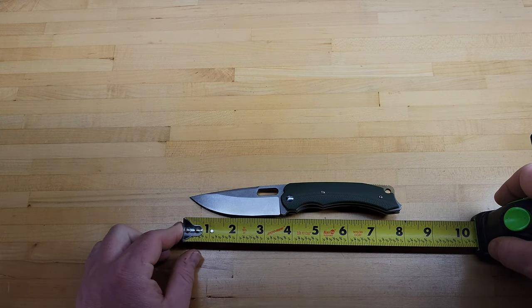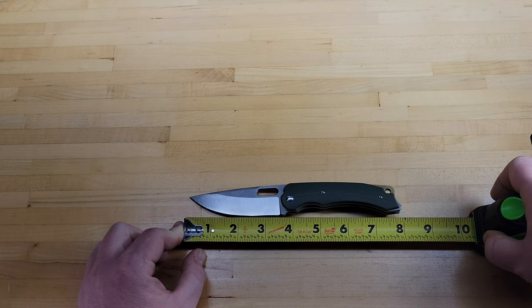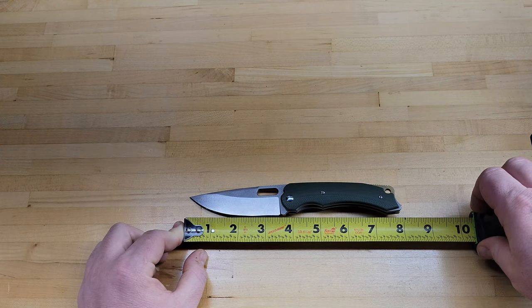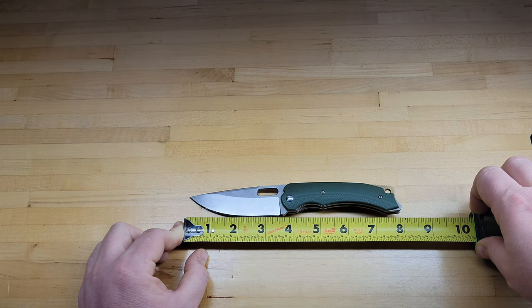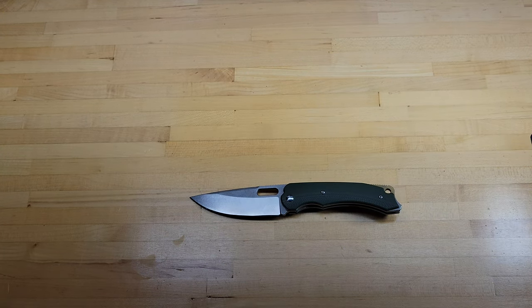Let me do a measurement. Total overall length coming in at a hair under eight inches — right at seven and seven-eighths. If you include that little spot at the back that sticks out, right at eight inches. Three and a half inch cutting edge. Blade length is right at three and five-eighths. It's got a little bit of a semblance of a sharpening choil there — not too much. I kind of wish they would have cut that out a little bit more for a sharpening choil on the knife.